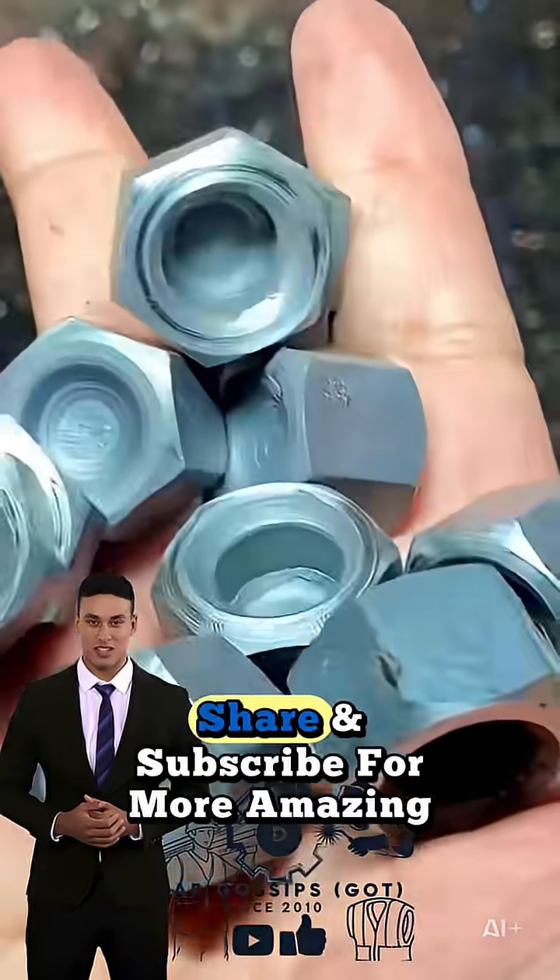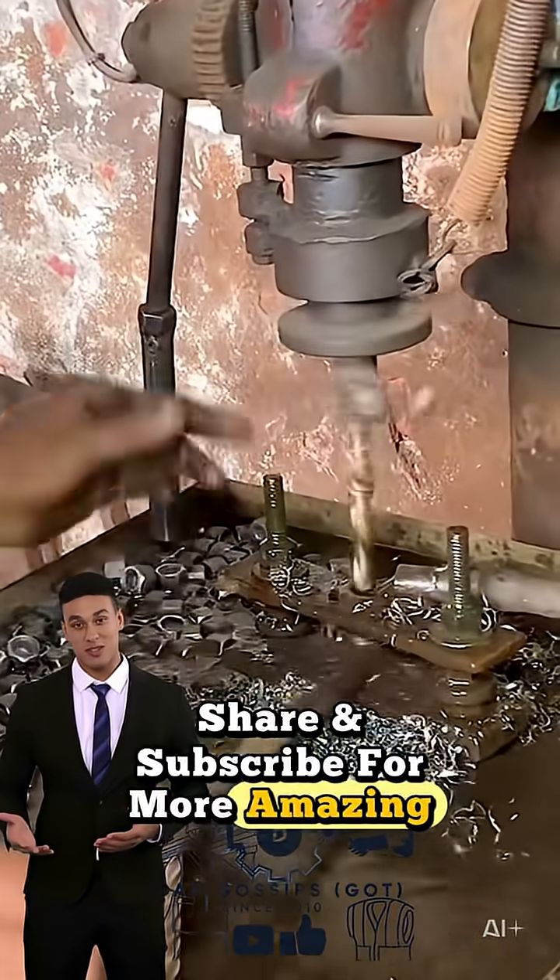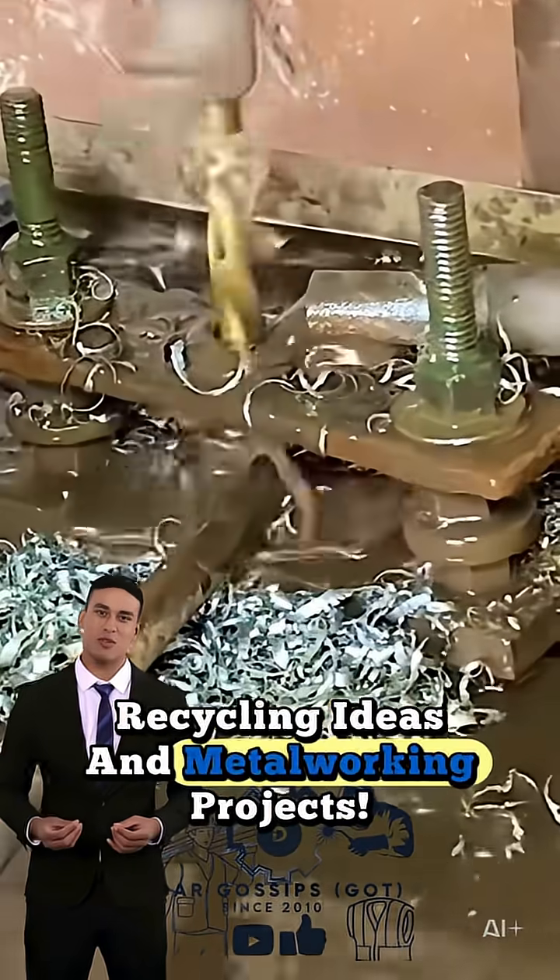Don't forget to like, share, and subscribe for more amazing recycling ideas and metalworking projects.